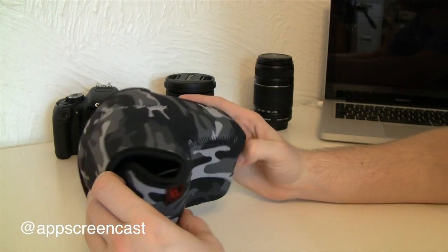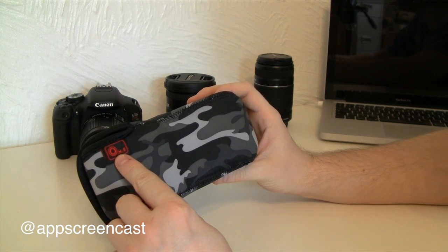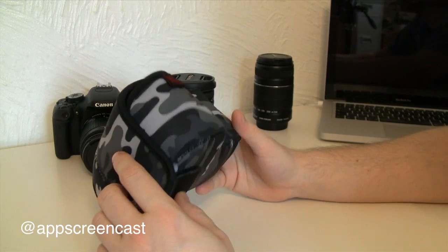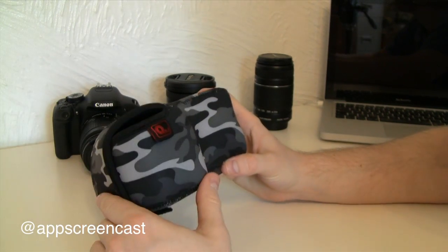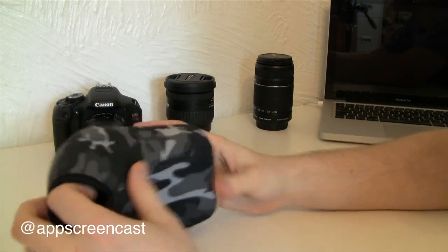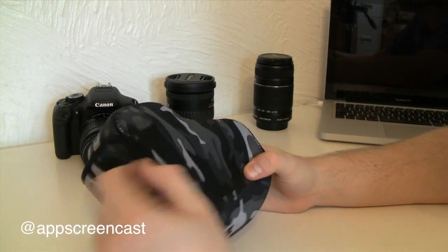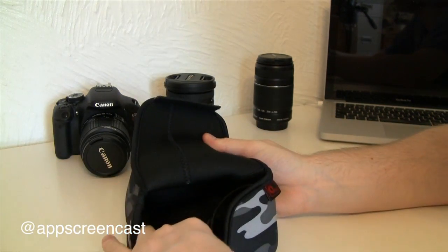So let's take a close look at this cheap case. As you can see it is actually branded with the ONE brand. It's made from a neoprene material and the foam on it is quite thick so it gives quite good protection. The stitching on it is quite good as well — good strong stitching so it should last a good while. On the bottom you can see there's a velcro to get into the case.